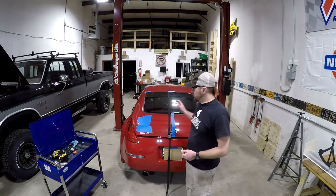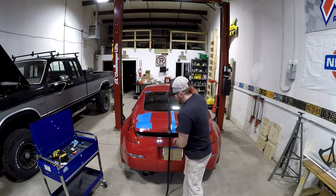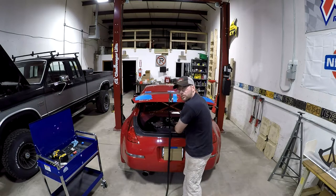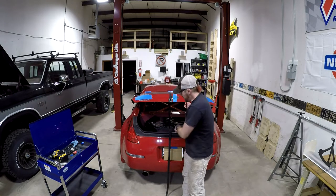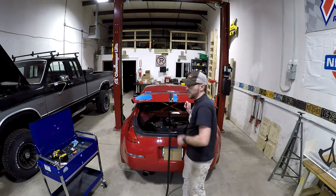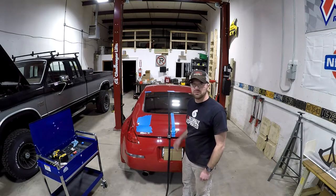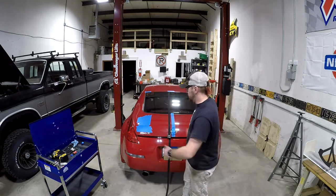So the interior trim is removed. One other quick tip: it's a good idea to put a piece of tape or cardboard over your trunk latch right now, because you're going to be bringing the trunk lid up and down a lot. Just put something there so the trunk can't latch, which saves you some time.